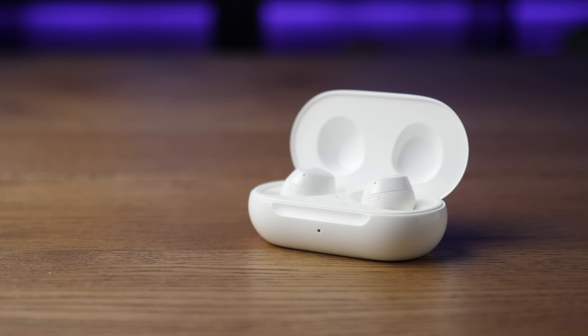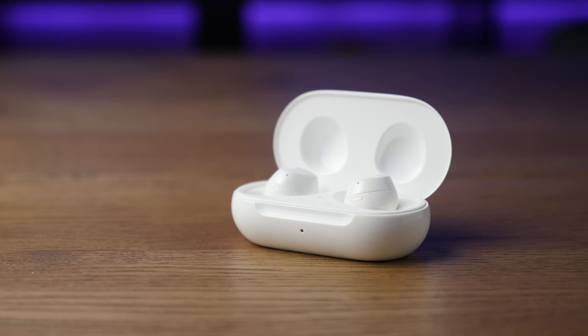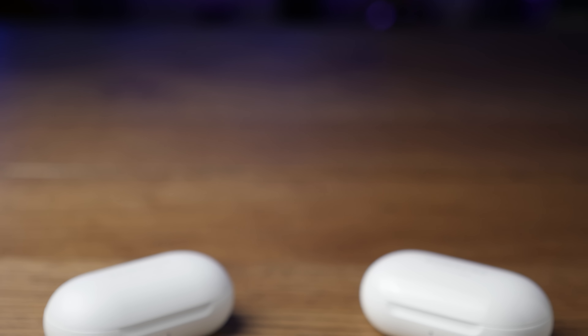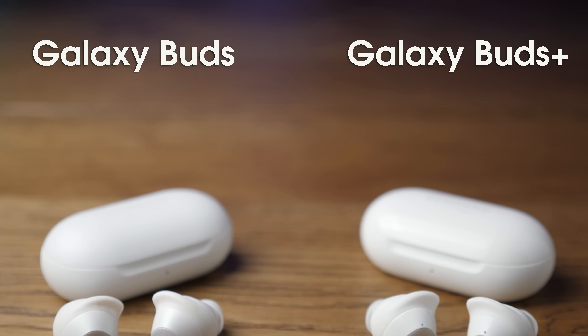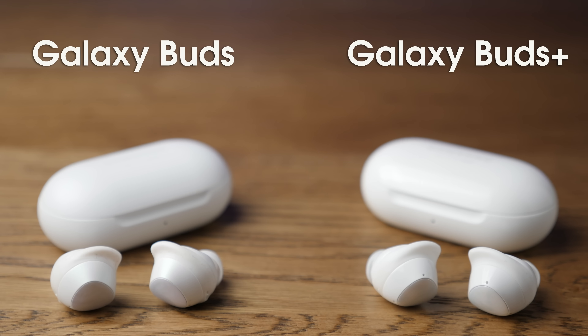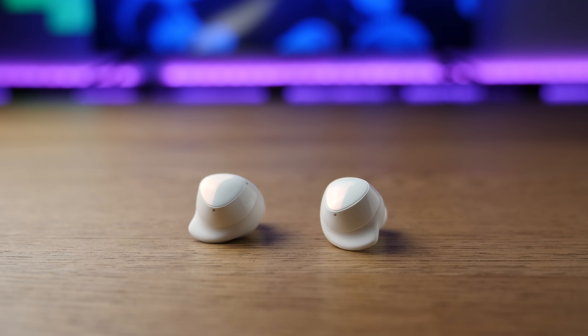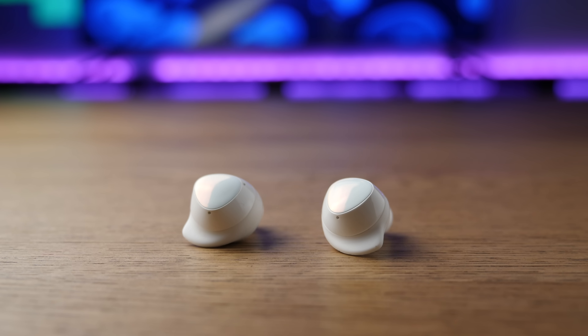Samsung did great stuff here — they made improvements at every level. Cosmetically, they look exactly the same. If you're getting the same color as before, they literally have the same exact measurements, other than weighing about half a gram heavier per earbud. But that's thanks to all the new tech they packed inside, and I've always preferred their clean, minimalist design.